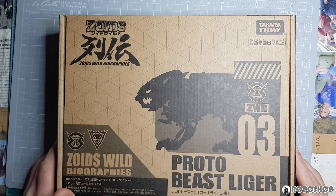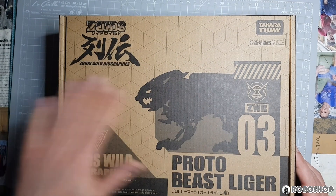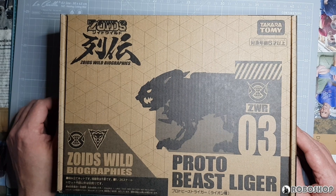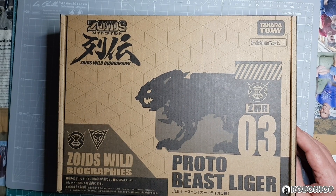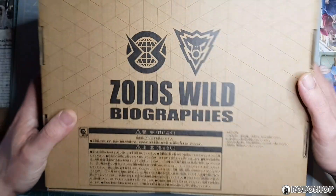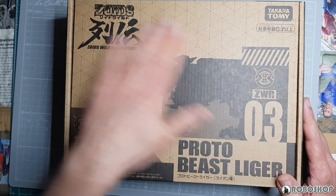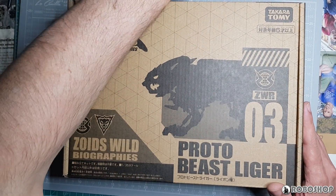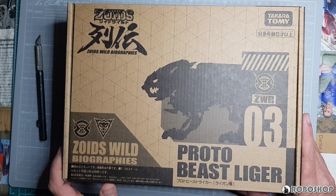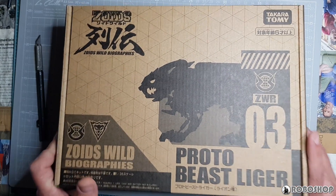Alright, let's see what we got here. The box is your standard Zoids Wild Biographies design with the brown cardboard with the black print on it. It says here Proto Beast Liger, and this is number three in the line. Not a whole lot on the sides as per usual, same design on the back as with all these boxes. I don't mean to sound dismissive — I really actually like this design. There's just not a whole lot to say about it because they all look more or less the same. We've got the black silhouette of the Proto Beast Liger, and that's about the only difference.